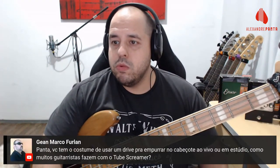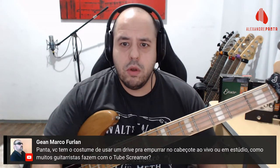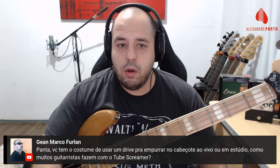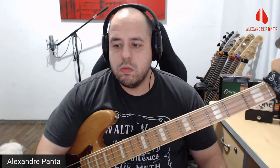O Jean perguntou: 'Você tem o costume de usar um drive para empurrar no cabeçote ao vivo ou em estúdio, como muitos guitarristas fazem com o Tube Screamer?' Sim, com certeza. Eu uso ou o B7K ou o Little S-Kicker da DMT — um projeto baseado no B7K. Mas você pode usar também Sansamp, MXR, outras marcas. Uso sim, e gosto de usar um pedal dedicado de drive. O B7K atual como drive — meu pré eu uso o timbre do cabeçote Mesabug.